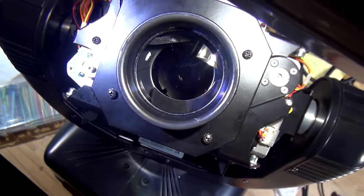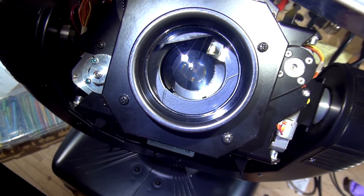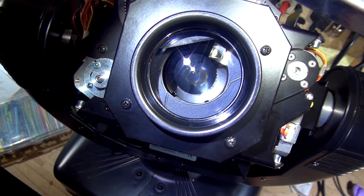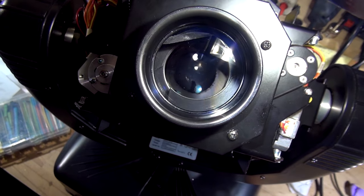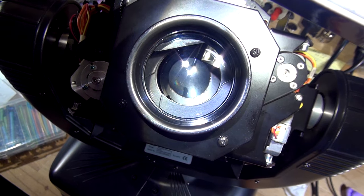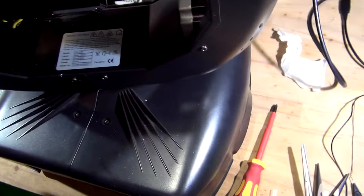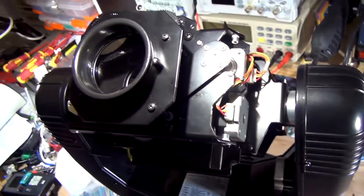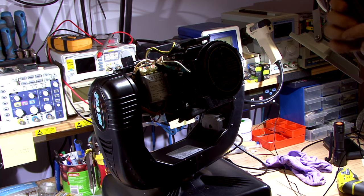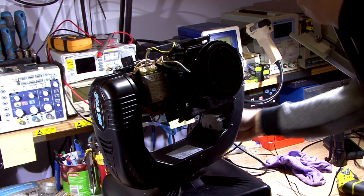I've adjusted it now. There you go — you can see those two electrodes: one at the top and one at the bottom, and they're centered. That means the lamp is adjusted. Now we're going to power it on, hook it up to DMX, and adjust it further.